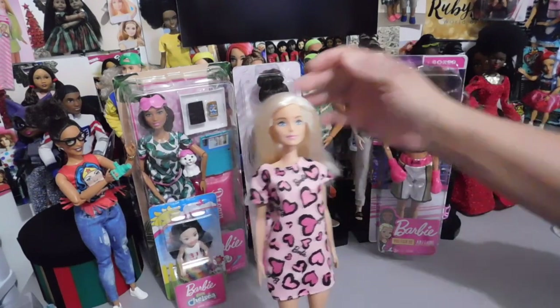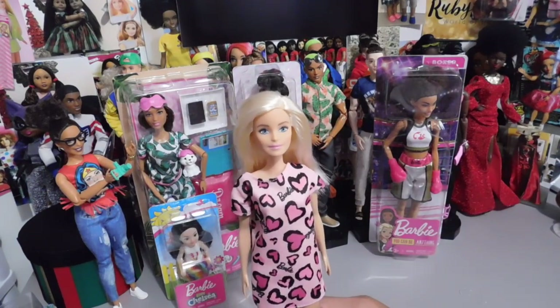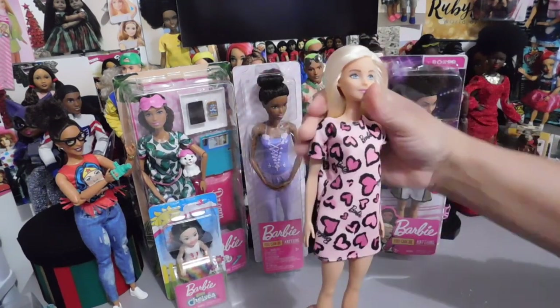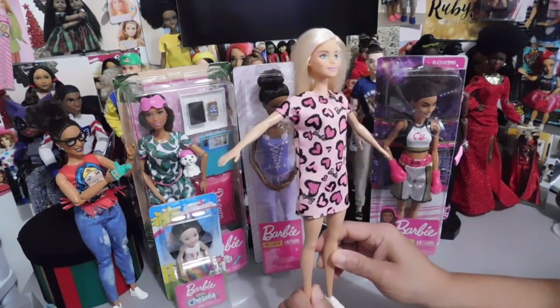Look at those beautiful blue eyes, and she's got the light pink lip. I just love these little outfits, these little dresses that these dolls are wearing this time. I really, really like them — I like it a lot.